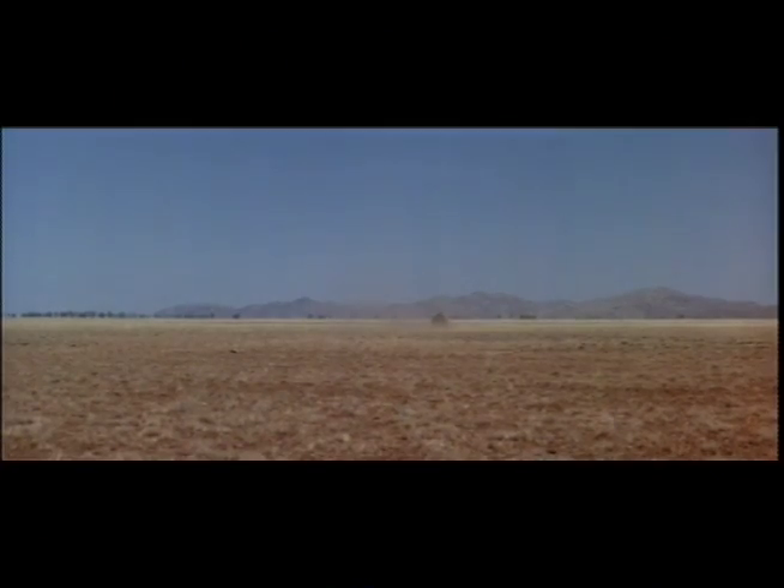The director asked me to shoot a low-angle close-up of the getaway driver against the sky. I thought that's a cheap TV technique. Quigley is big screen adventure. So I shot this instead.